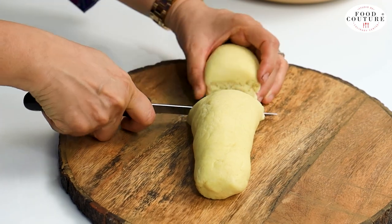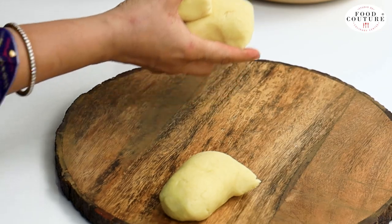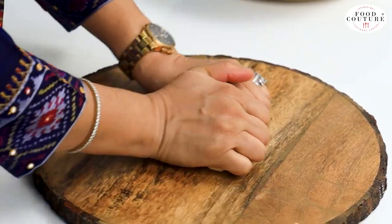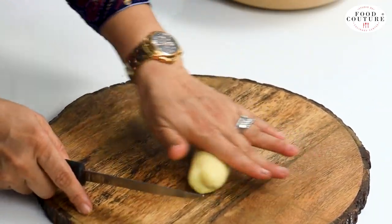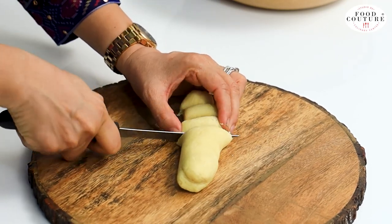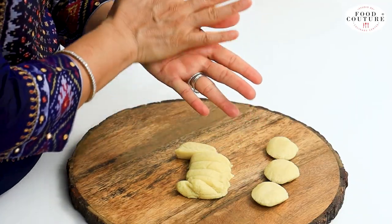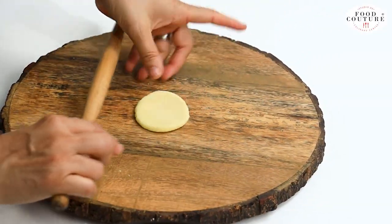Now we will divide it into three parts. We will put two parts in the bowl. We will make small, equal-sized pieces. We are ready to cut pieces from the dough. Now we will prepare all the pieces together, making them the same size.